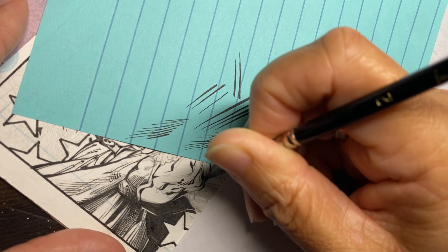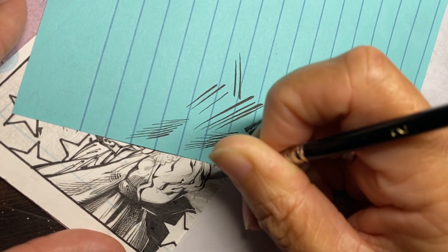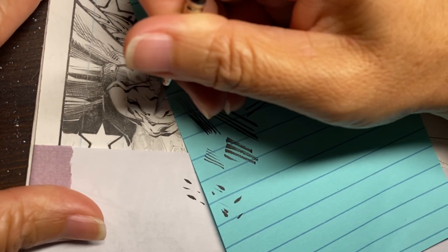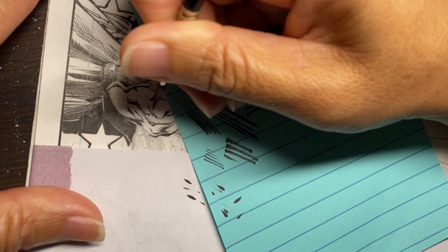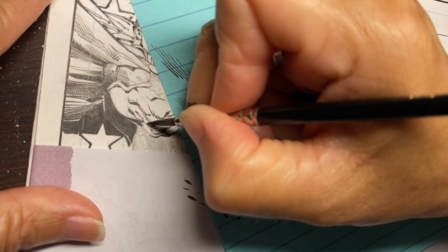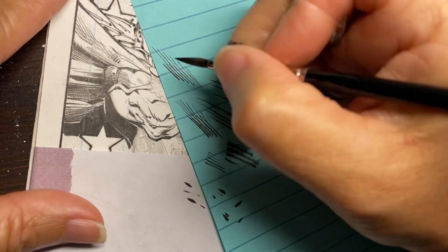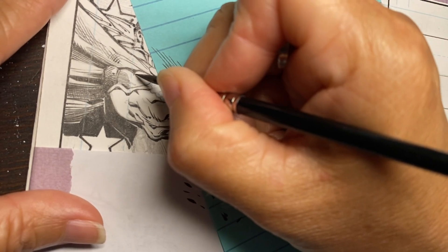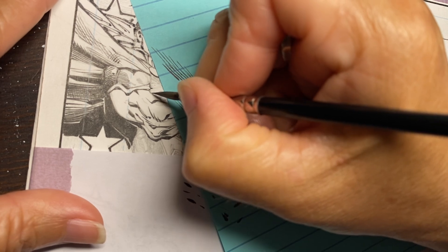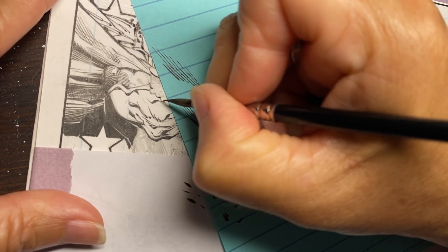Sorry my camera is still a little shaky — I still don't have a great holder. Once you're done you might have to come in and touch up a few things. I'll go ahead and finish his arm. Sometimes for me, for the male characters I tend to use more angular, sharp, stronger lines.